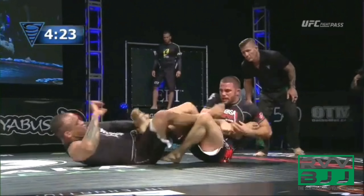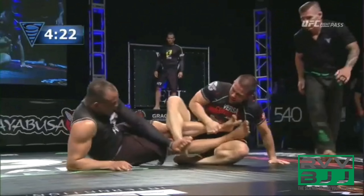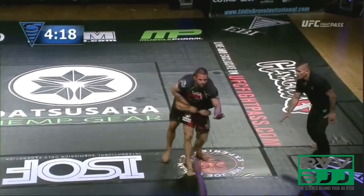Yuri is immediately framing and turning to hide his heel. He manages to frame with his left arm out at Gary's foot and has extracted his knee line — his knee is right below Gary's calf. Gary is unable to stop that knee from freely rotating, so the heel hook is no longer a viable option.